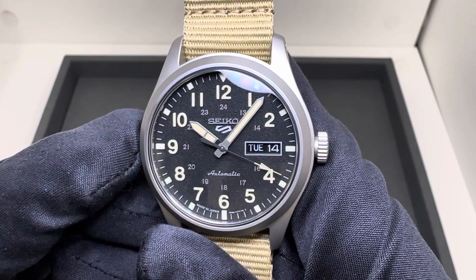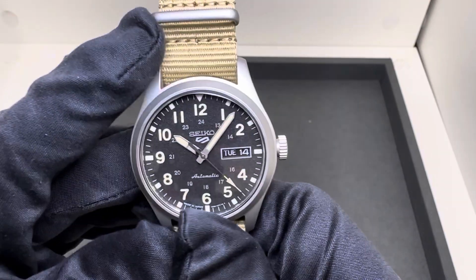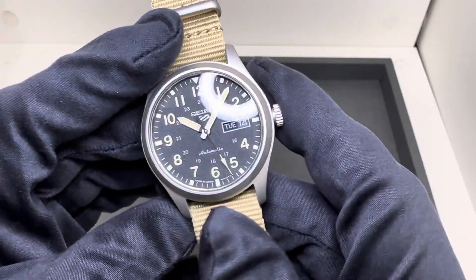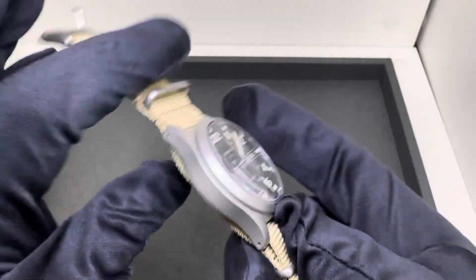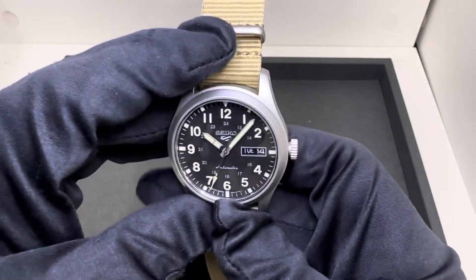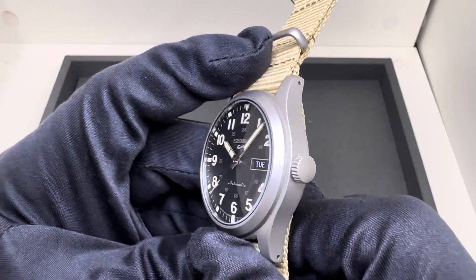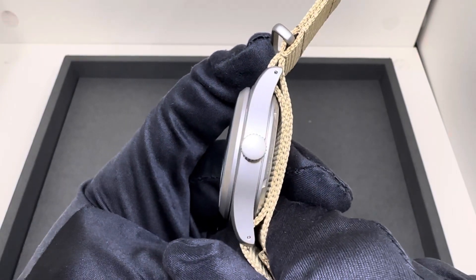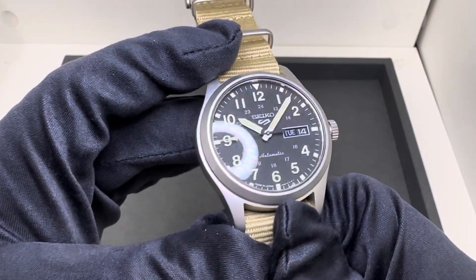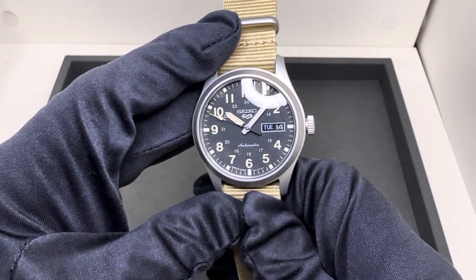Hey watch lovers, Brad from Brent Miller Jewelers, and today I have for us the Seiko SRPG35. I want to give a quick shoutout to Luke, a very young watch enthusiast and collector that I had the pleasure of meeting him and his father in store about a month or so ago. He just ordered this one, it came in, and before I ship it out he said go ahead and do a review of it. So here it is — I hope you enjoy it. A great looking watch to add to your already fantastic collection, for such a young collector under the age of 10.